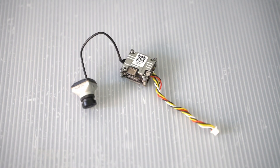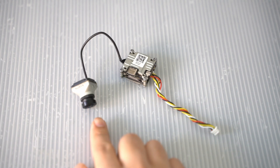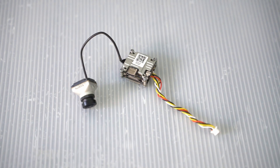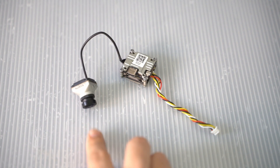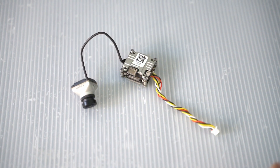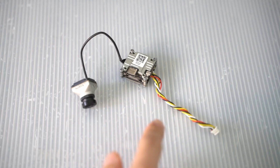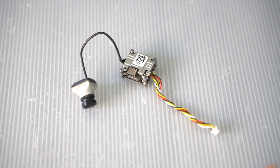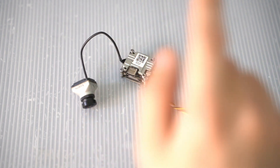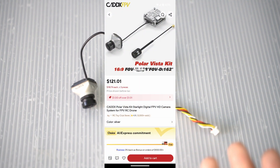Now let's go over what we need to do this conversion. The key part is the camera — I'm using the Caddx Polar Starlight camera with the Caddx Vista air unit. This is fully DJI compatible, so no matter what goggles you're using with your DJI O3 air unit, it's compatible with this older generation Caddx Vista system. It's still readily available on Caddx's website and AliExpress, and the entire system — camera and air unit — costs under $120.